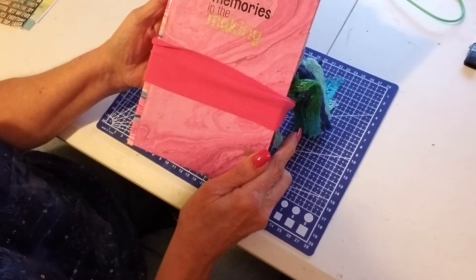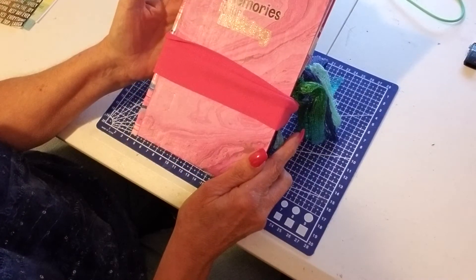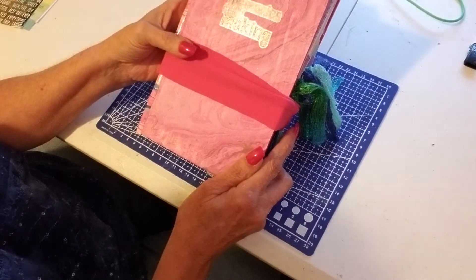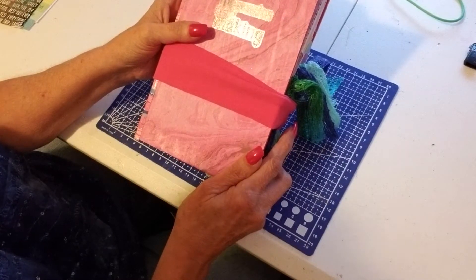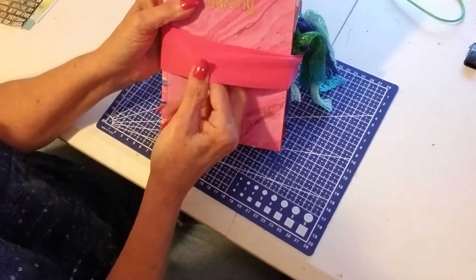Today I have a project share for you. This is the most recent altered book journal that I have done. There are all kinds of videos about this on YouTube — this is not something I came up with, it's just something that I saw and decided I wanted to try. I'm not going to show you the process of how I made it, just what I ended up with.